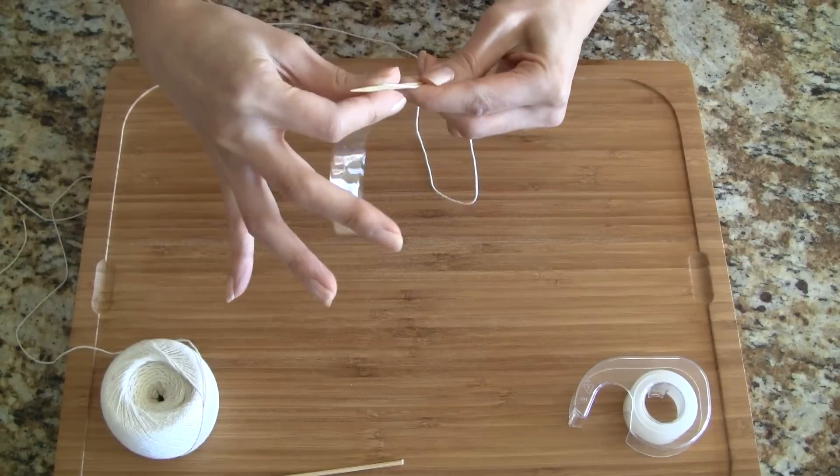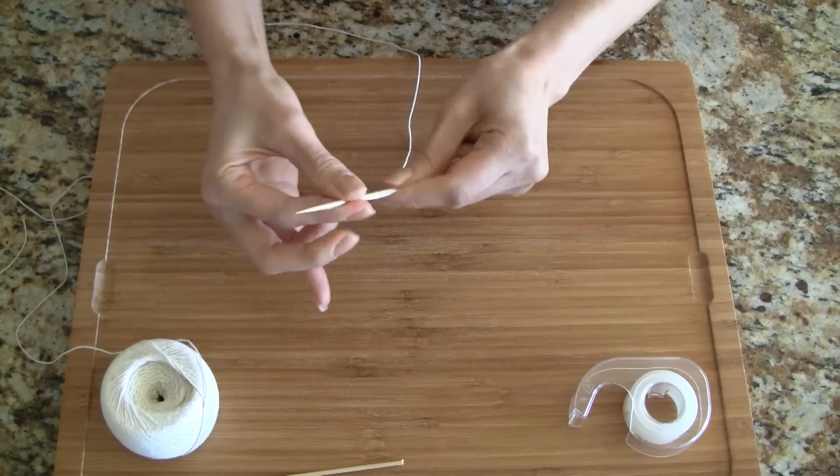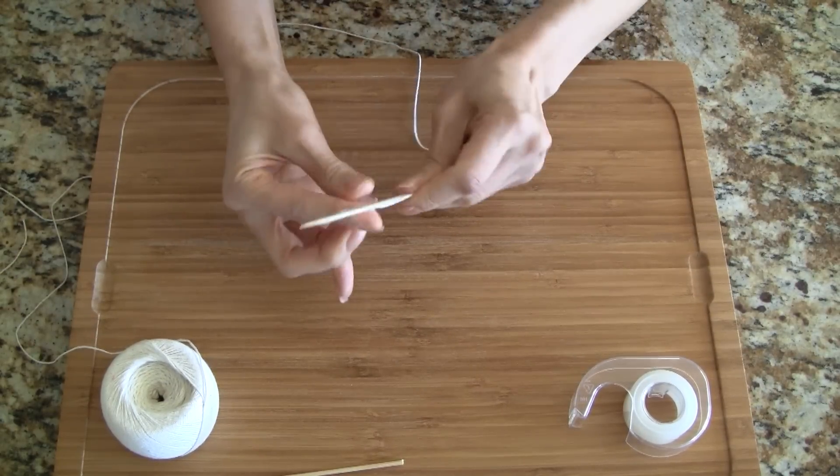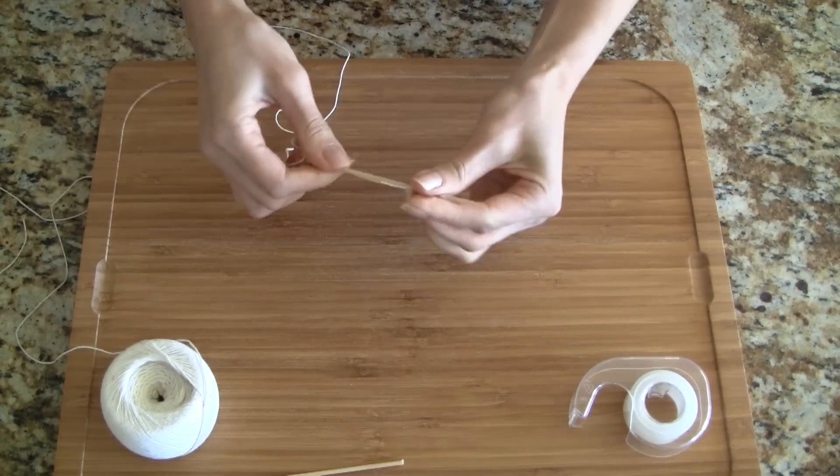Hold the twine and skewer together with one hand. Now wrap clear tape around the twine and skewer in a downward spiral. When done give the needle a quick twist and make sure the tape is on securely.